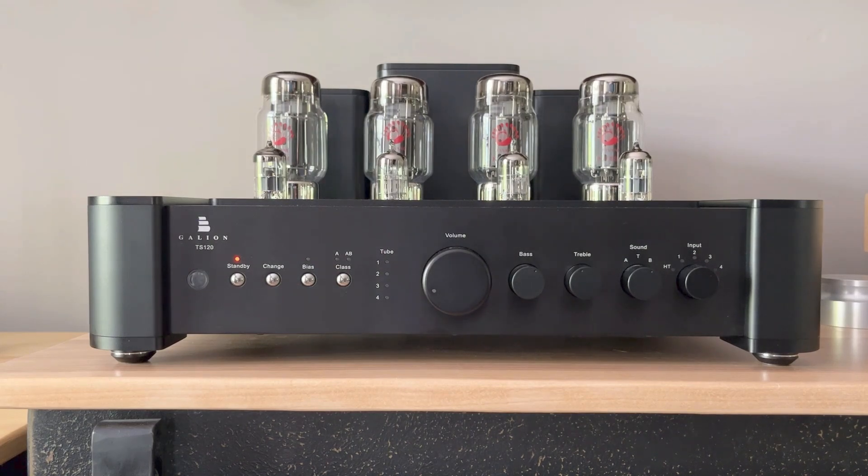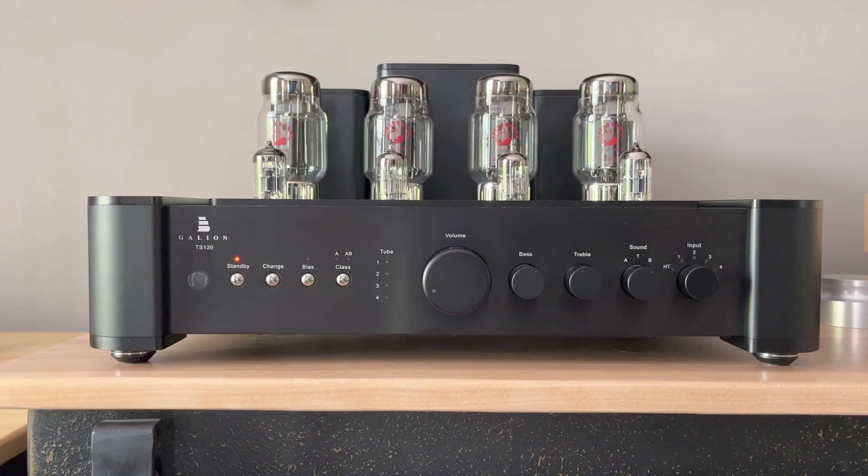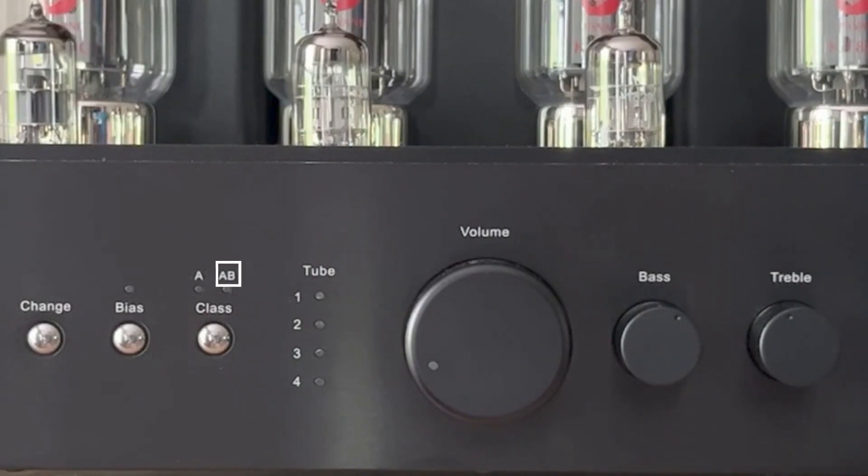Some features are very unique to the Galeon and they're bold. Perhaps the boldest is that the Galeon is two amps in one — you can switch it between class A or class AB. Class A amps are active 100% of the time and are often preferred for sound quality at the cost of efficiency, meaning they consume more power and run hot. I can attest to that — the Galeon does run hot. You can feel the heat standing just a foot away. Class AB amps strike a balance between sound and efficiency. When switching between the two, you have to bias the tubes, which the Galeon makes incredibly easy, and I love the way it solves for this.